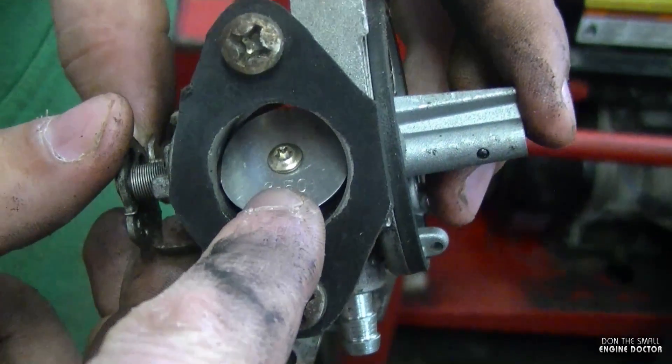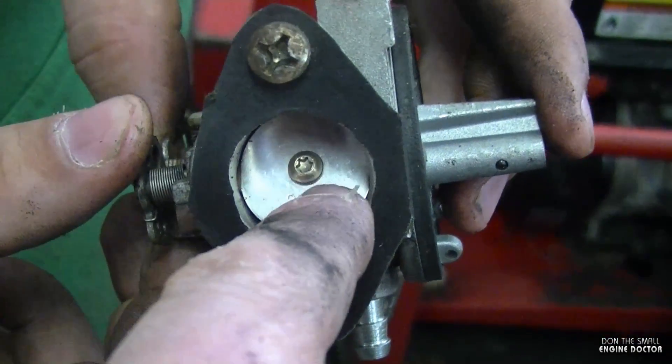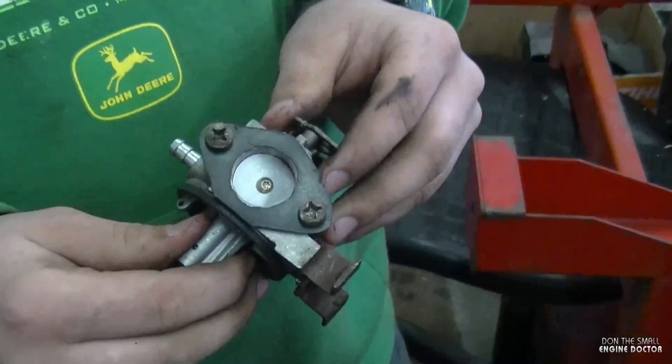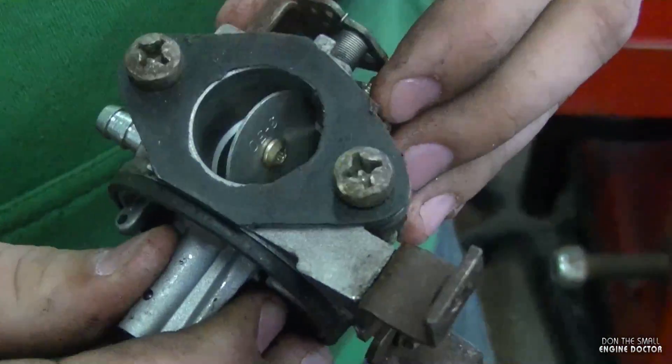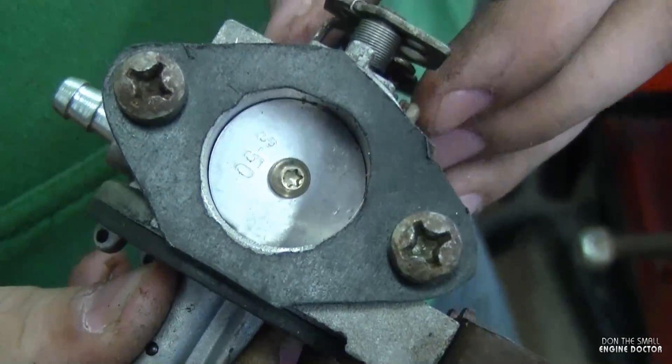So what Joel's showing us here is that basically that little screw came off, went in the engine, and the butterfly came off and got trapped near the valve. Do you have any tips in case you ever remove these screws, Joel? You have to put a brand new screw in it and a little bit of Loctite for reassurance.